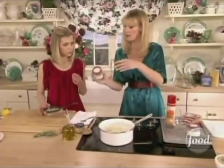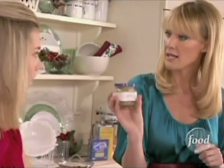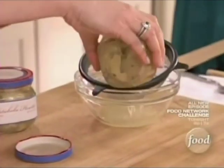Just strain these artichokes — they're in that wonderful marinade. It's got red pepper, oregano, olive oil, and vinegar. So just strain those; we just need the artichokes.